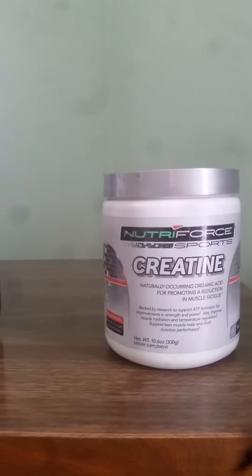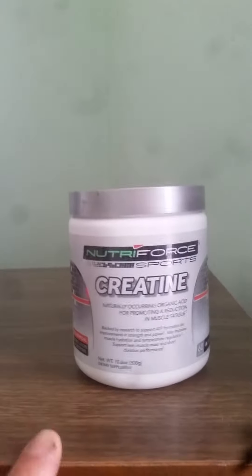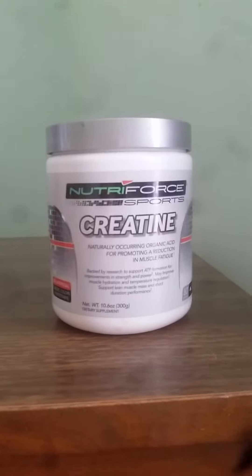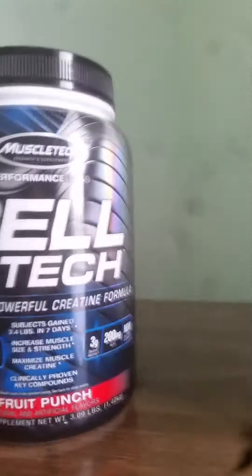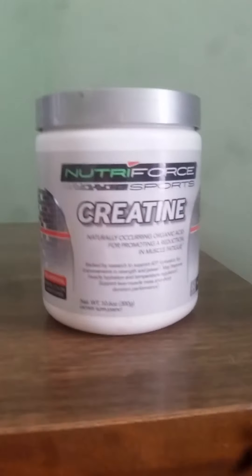There's not too many bad things to say about pure creatine, other than that a small percentage of the human population takes it and their body just doesn't respond to it. I wouldn't say I'm one of those people — I do feel it in my workouts — but I respond a lot better to Cell Tech. Everything responds differently for everybody, and this product has no calories or anything added.